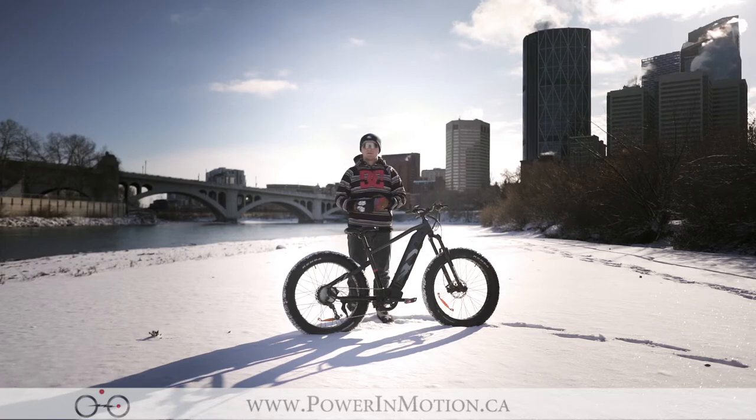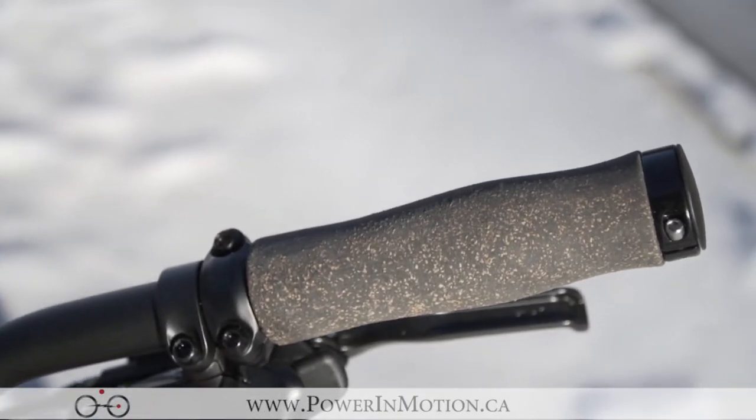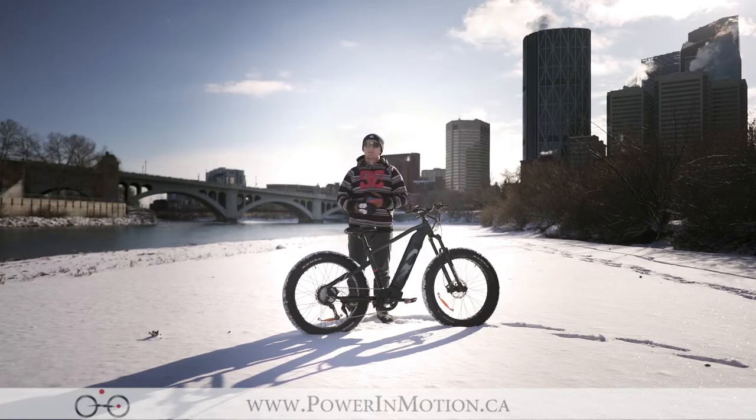The cork grips on the bar offer good ergonomics and are great for conforming to your hand after a long period of use. They offer a good soft comfort, but if you plan on riding this bike more aggressively, we do recommend going to something like a rubber or gel grip.